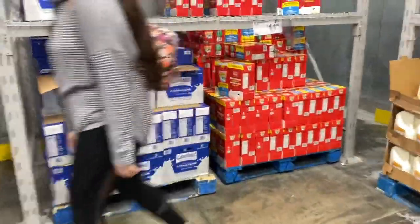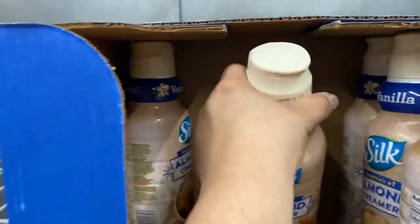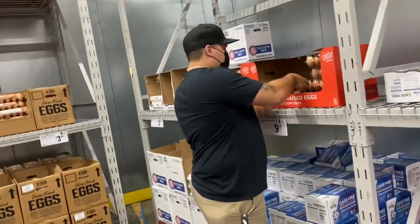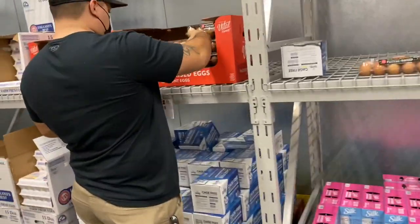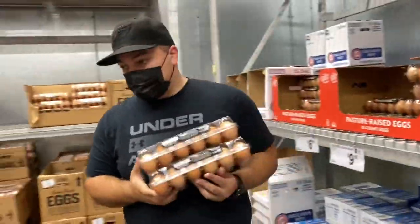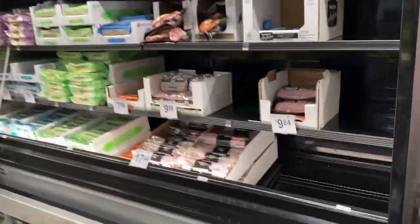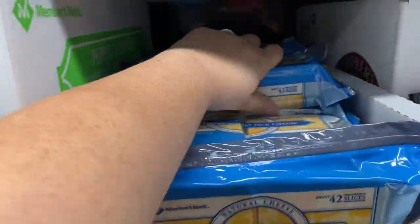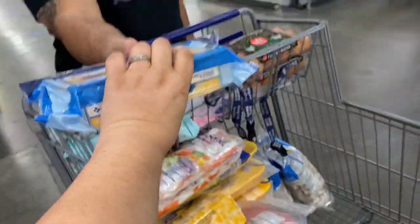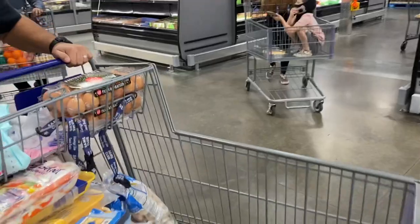Oh my gosh, they have the creamer we're drinking right now! Let's get at least two. And let's get some of this sliced cheese — I love this cheese.